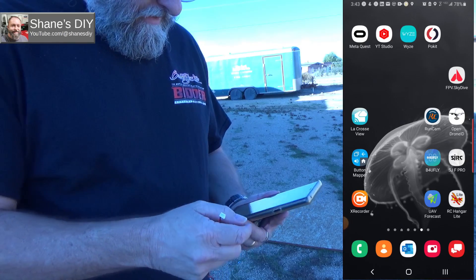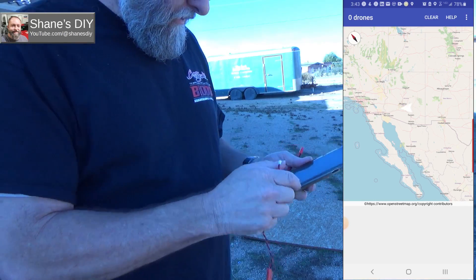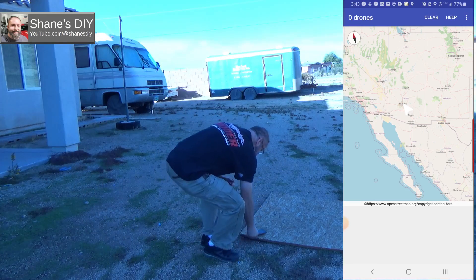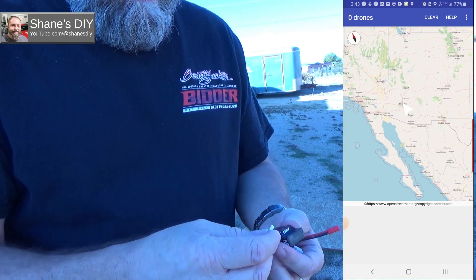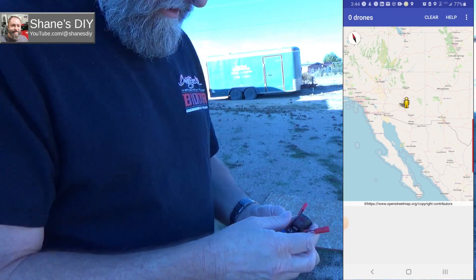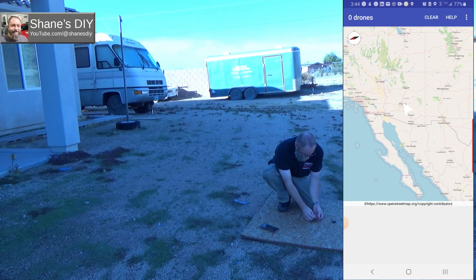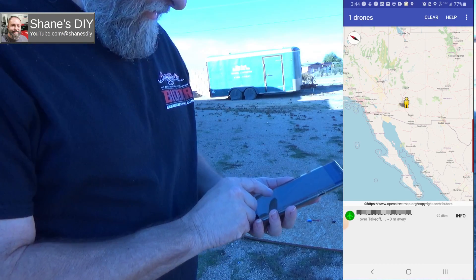For the first test, I'll demonstrate plugging it into power and then seeing how quickly we can see data on one of the UAV tracking apps. I'm going to use the Open Drone ID app. On the bottom section of the app is where any drones in the area will pop up. I'm just going to use this JST connector for the battery. Watch how quickly this thing will start transmitting — as soon as you plug it in, it's going to show up on the app. Plugging in the battery in three, two, one — now.